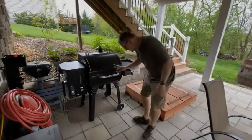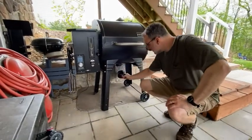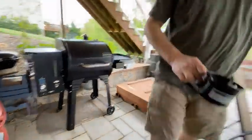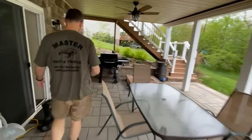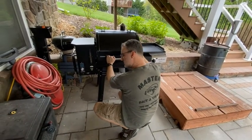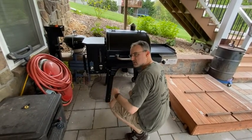I got this Camp Chef pellet grill. One of the features that sold me on this one is it has a removable ash cup, so you can get the ash from the last cookout and dump it in your garden. That's a nice feature because I have the Traeger which does not have that. They recommend you use a dry vac to vacuum out the ash. Yeah, that's what I have to do. It's a pain. From cook to cook you can just use this.